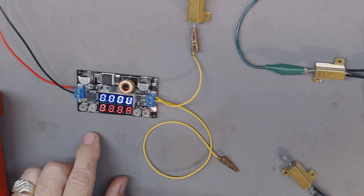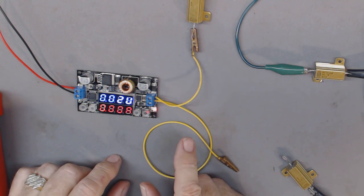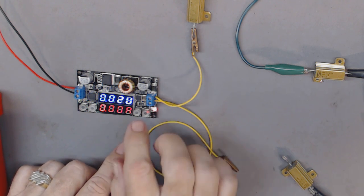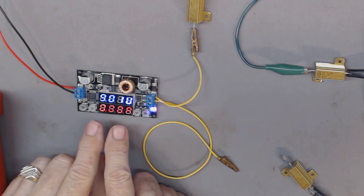It stores those settings because I put them in there before and it saves them, so you don't have to set it every time you turn it on — that's convenient. Okay, it's off right now and we're going to turn it on. It's on, and it takes a few seconds for the display to settle.